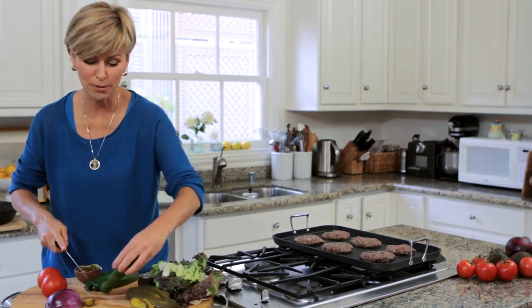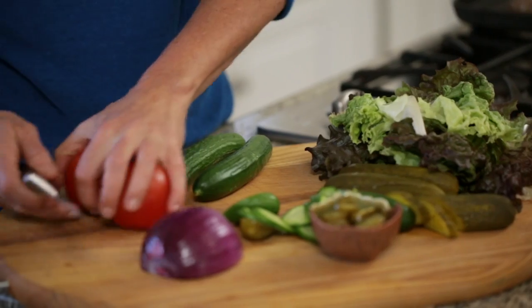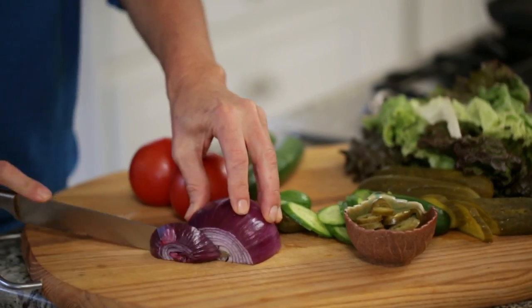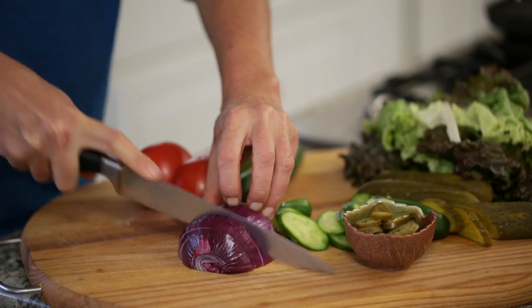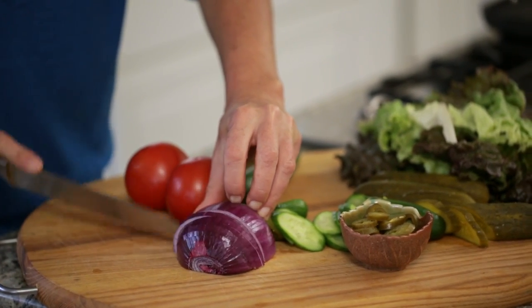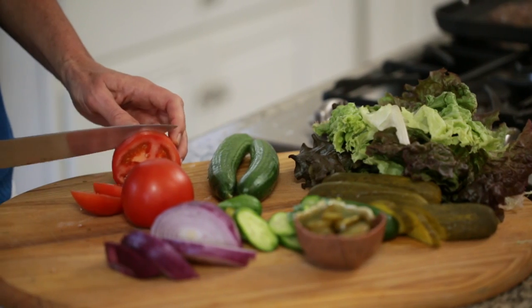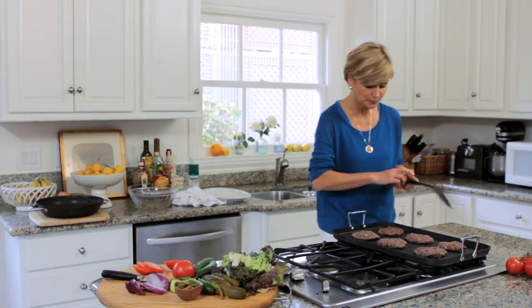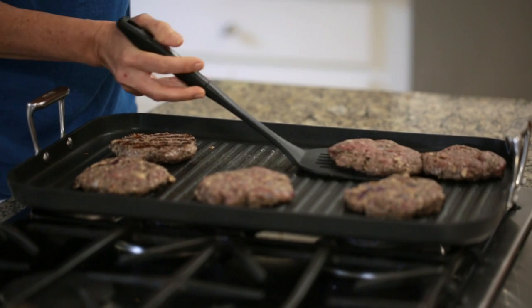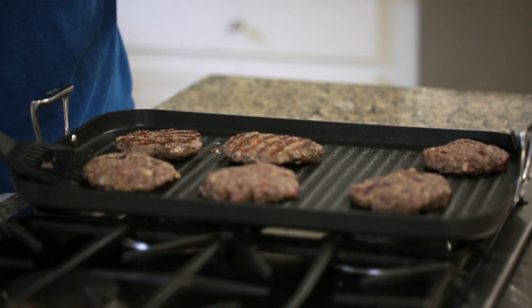You can add Persian cucumbers — just cut them on a diagonal — and add some spice, maybe a little jalapeño pepper for people who like it hot. Even though there's onions in the burger, you might want to add more onions that are raw. And of course, when tomatoes are fresh and in season, you want to add those. Let's see how the burgers are doing. Oh, perfect — you want to get those nice grill marks.